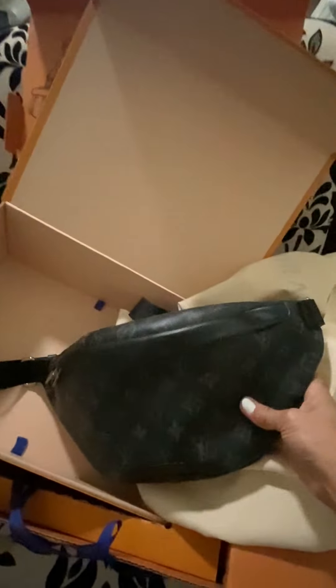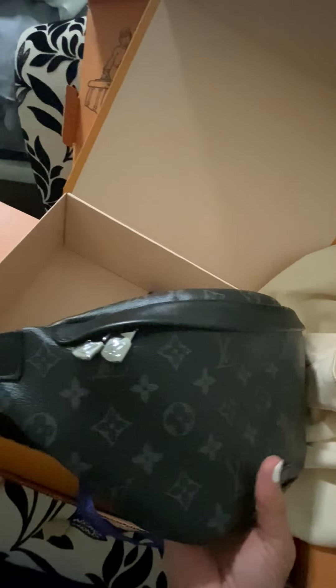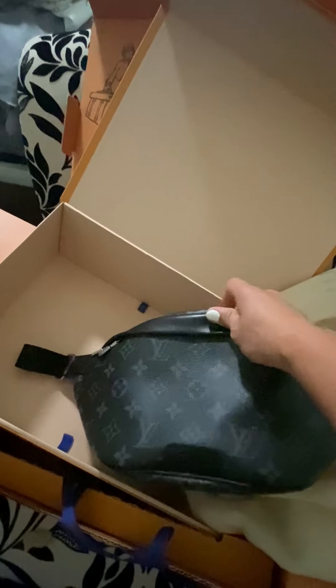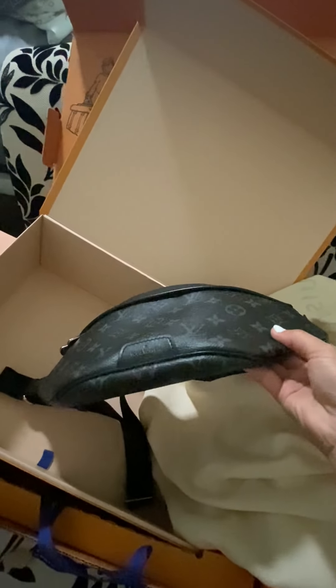I wanted to see the bag and the size of it but I didn't find a lot of videos. So here is the bag. I noticed it's a little different than what I have been seeing in videos — some of the videos I was able to find had the top all leather, but I like this because it's easier to care for and to be carefree.